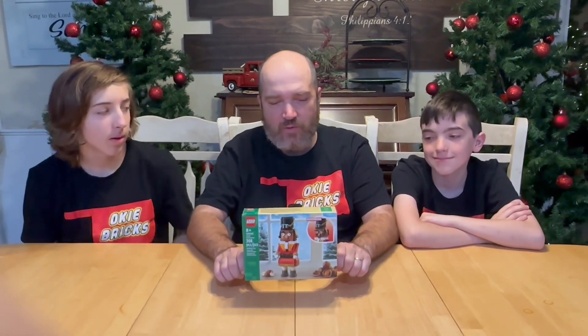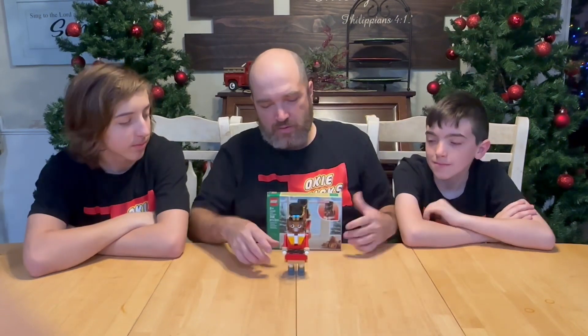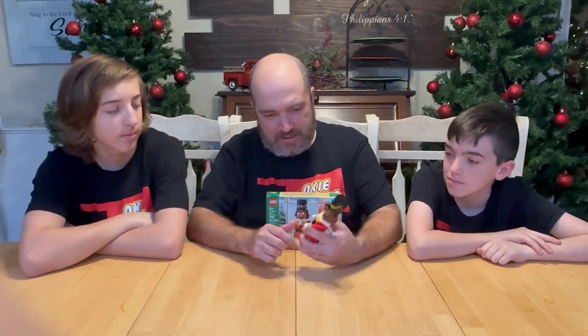I'm Isaiah with the Atron Group with Boca Bricks and today we have Jace with us. We're going to talk to you about the LEGO Nutcracker set 40640, which has 208 pieces. So this Nutcracker — is this your set?